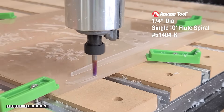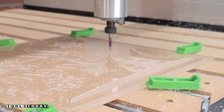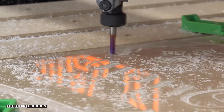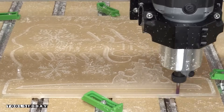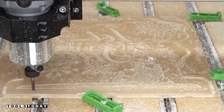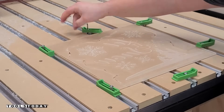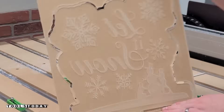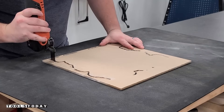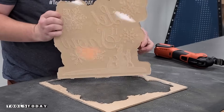We got it switched out again for the 514404-K 1/4 inch upcut bit to go through and cut the profile around the design. We went through in two passes, and I did leave some tabs just to hold everything in place while we were cutting everything through. We get that vacuumed off and then I'll get it removed from the CNC. Then I'll use the Fine Multimaster to go ahead and remove those tabs, so we can take them over to the router table. Did a nice job getting all of those cut, and I really like the way that this looks.